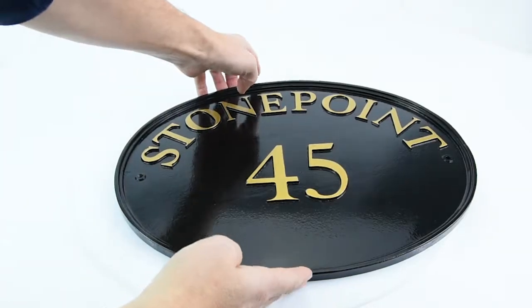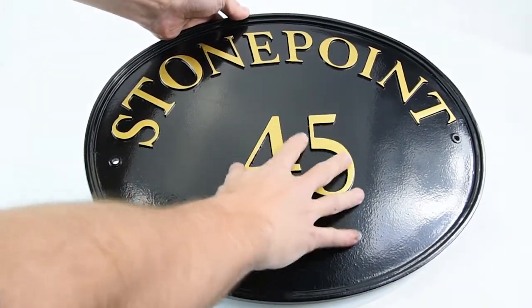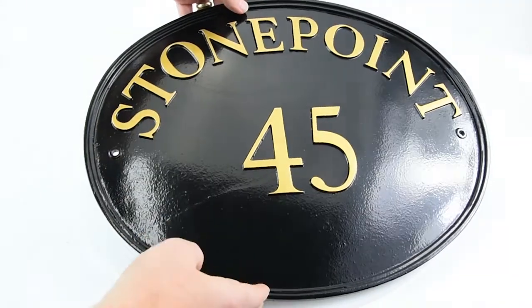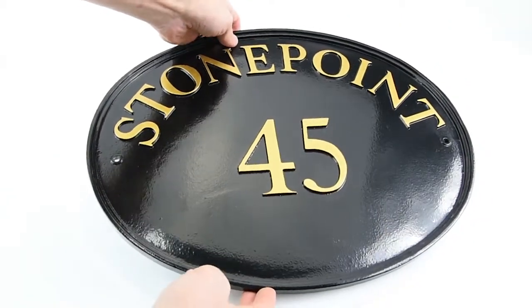For example, this is our size 4 sign and you can see it's a good large size sign. You can see the size of it there based on my hand, and this one is 45.5cm x 35.5cm top to bottom. We do go two sizes bigger than this as well, with our size 5 and 6 signs.